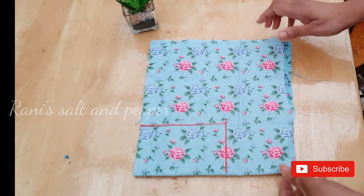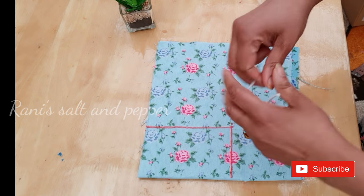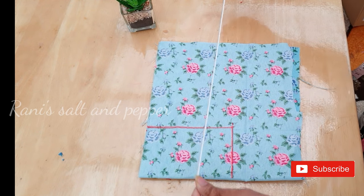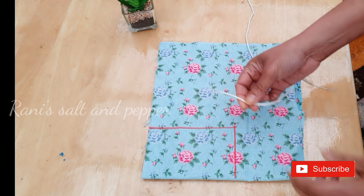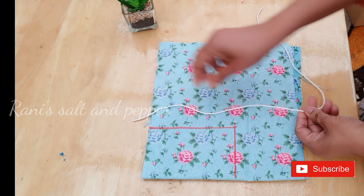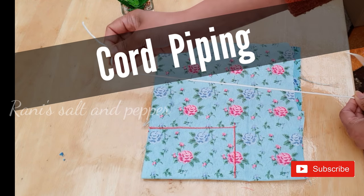If you have a request for a video, we will do this thread and we will do piping. This is very important for us to do piping. We will do a lot of piping and a lot of things.